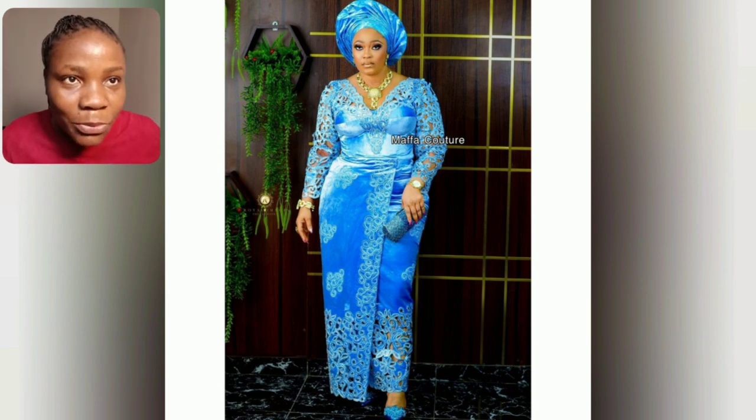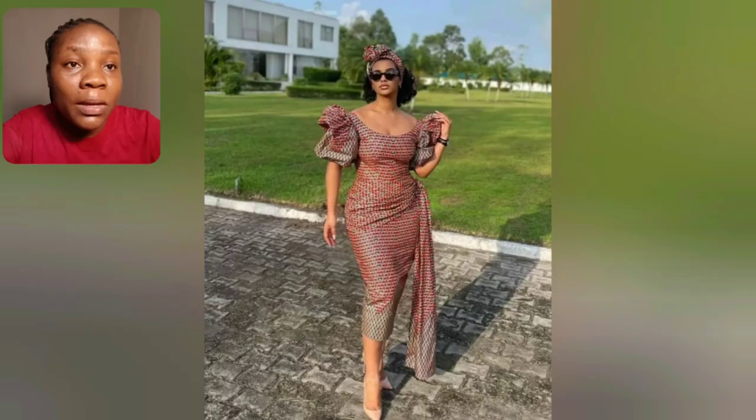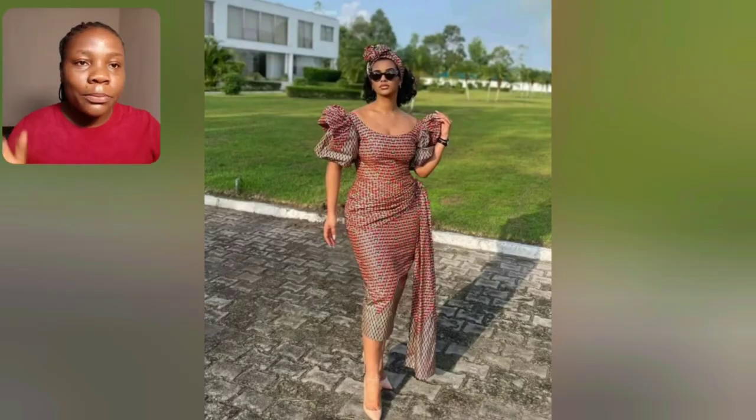What do you think about this? It's so beautiful. I love the sleeve. This is so beautiful for mature women — the blue is just top notch.